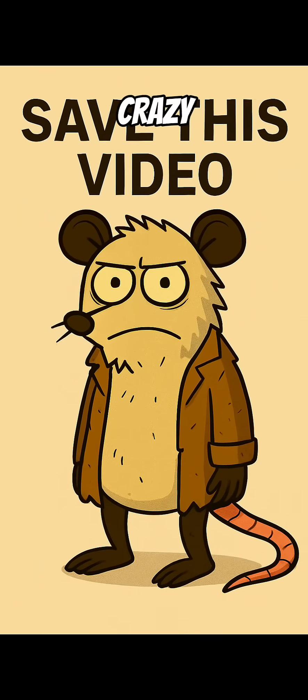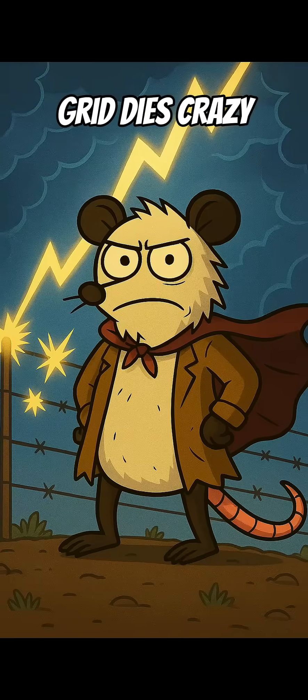Save this before someone calls you crazy. Because when the grid dies, crazy wins.